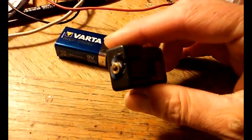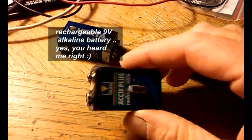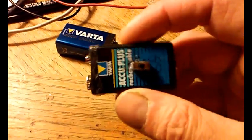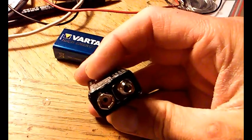Evo dragi youtuberi kako to izgleda, taj ručno napravljeni laser. Evo, ima ograničavanje struje od 20mA, možda nešto manje, stalni izvor struje LM317.